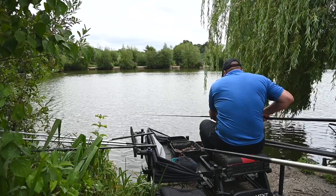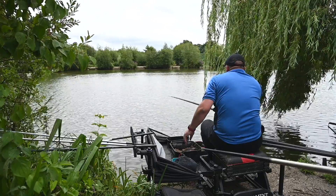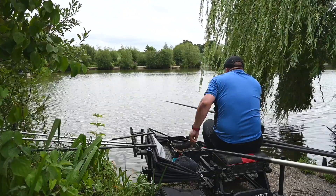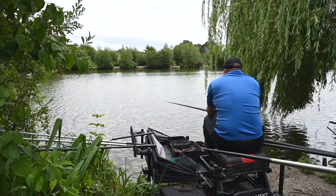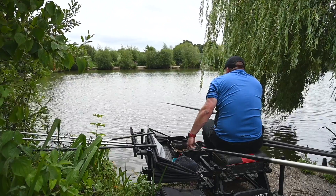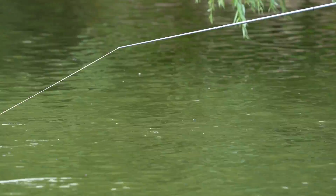Keep an eye on the clarity of the water. If it looks quite clear, quite often a slightly longer line is going to catch you more fish. If the water's really coloured, you can quite often get away with a very short line. Here at Gold Valley, compared to some of the commercials I fish, it's not that coloured. Another fish there — that one just came off. You're going to get an odd one come off — it's just part of the game.